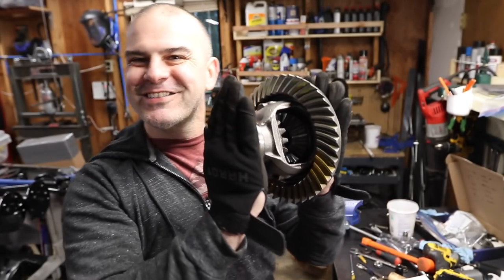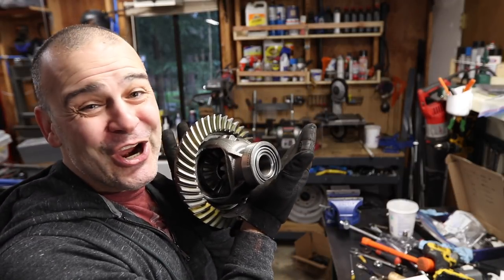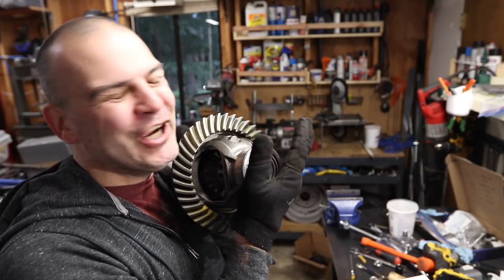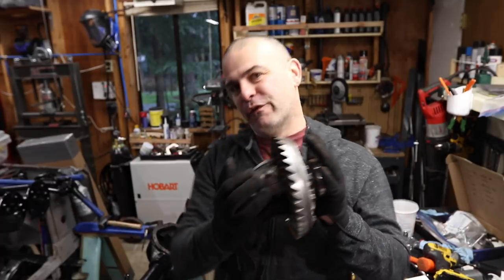There's the completed carrier and ring gear. Next video I'm gonna start setting up this Dana 44.